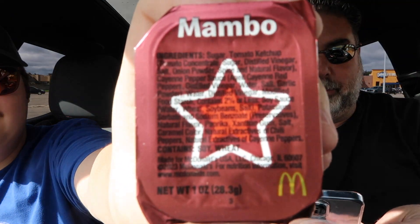I got it right here on my phone. We got two new sauces here. The first one is the Mambo sauce. This is described as a tomato-based sweet, spicy, and vinegary sauce inspired by the regional Washington D.C. area sauce staple. Apparently that's popular in Washington D.C.